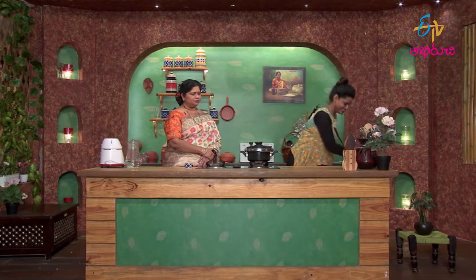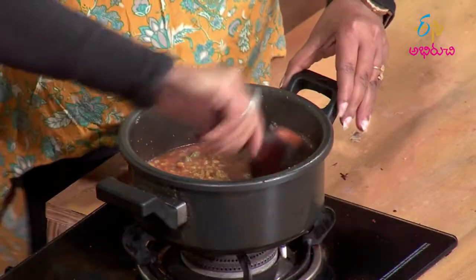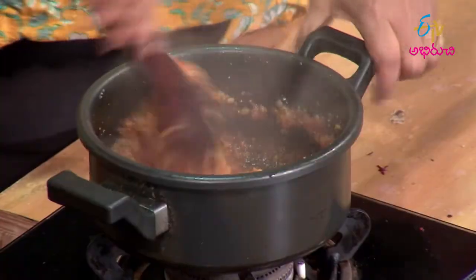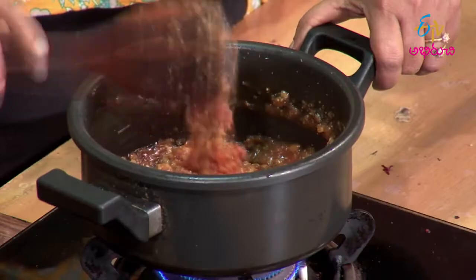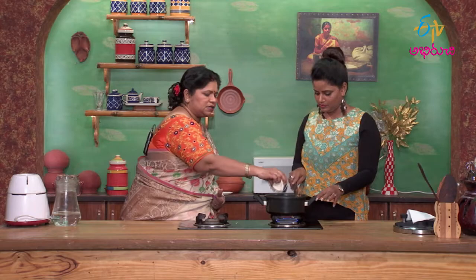After 5 whistles, open the cooker — but don't open immediately, let the steam release. It's steaming well. It looks and smells good. It has a good taste. Beetroot also gives a sweet taste. The beetroot creates a sticky texture, which is nice. It's beautiful — the sweetness from beetroot makes it great.